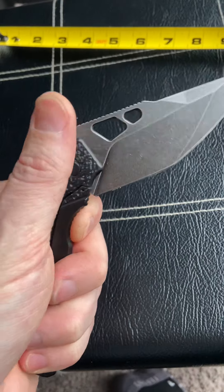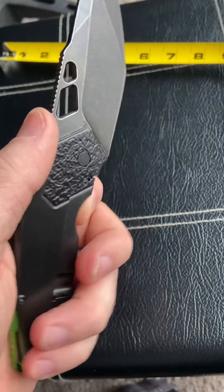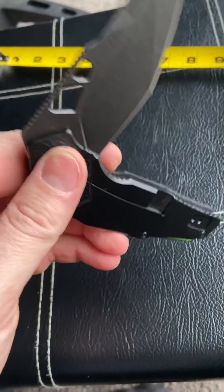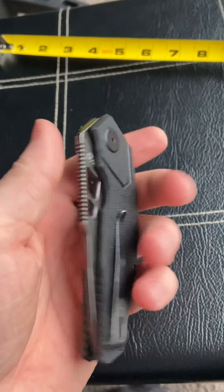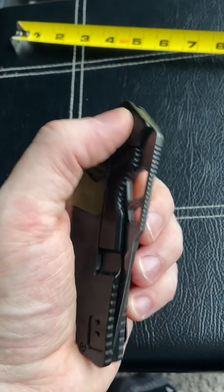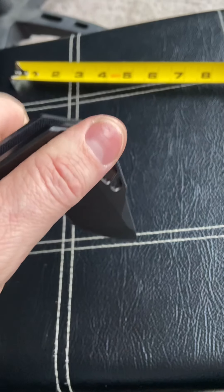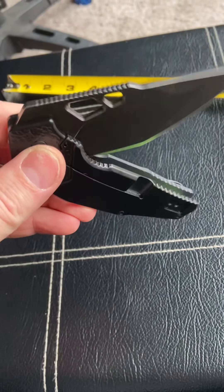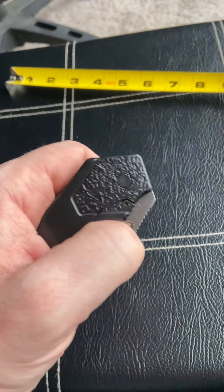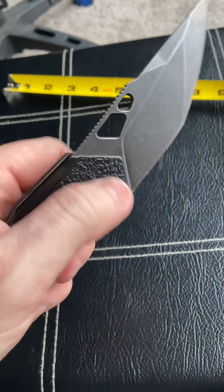BRS makes knives like the Thresher XL, which I've had — it's a very nice knife. Revo is kind of like the budget brand for BRS. This is the first Revo I've ever had, and the first thing I noticed is how smooth it is. It's on ceramic ball bearings that are very smooth, making the knife very drop-shutty and just very fidget-friendly.